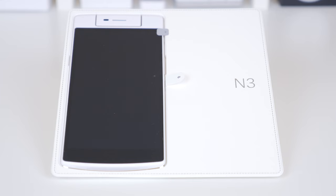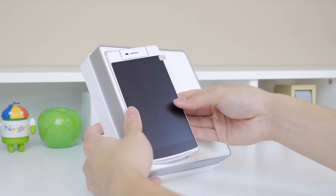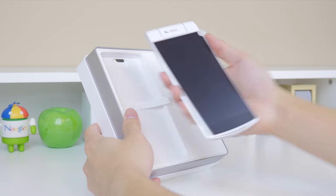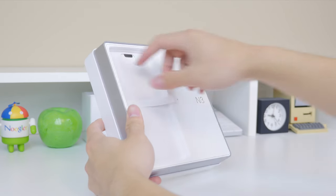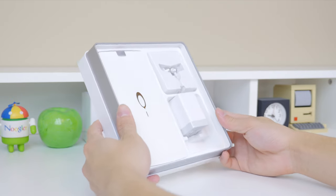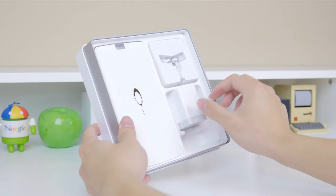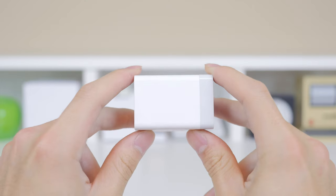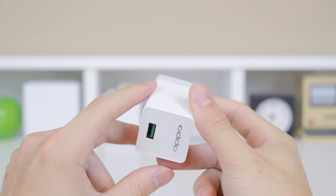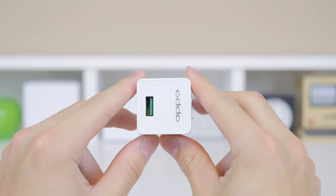The first thing you're greeted with is the Oppo N3 itself and as you can see the design is very unique. We'll give you a closer look at that in a minute, including the setup and a quick hardware overview. Lifting that off, there is the VOOC charger which can get you 75% of charge in just 30 minutes, and with just a 5 minute charge you can get 2 hours of calling, which is pretty impressive.